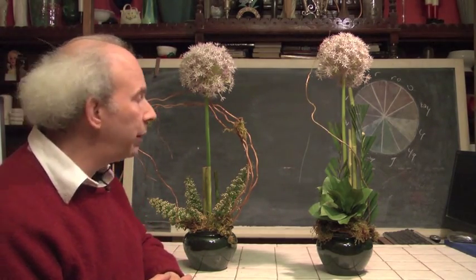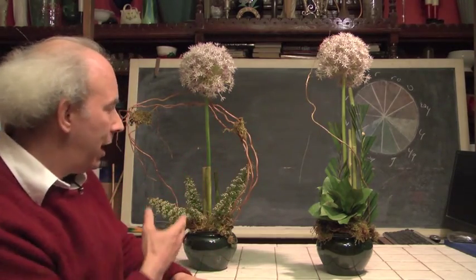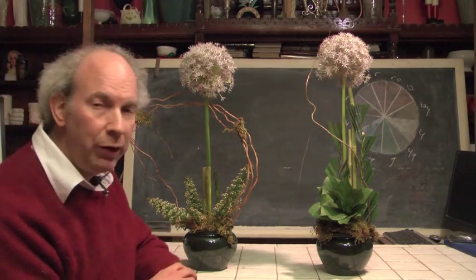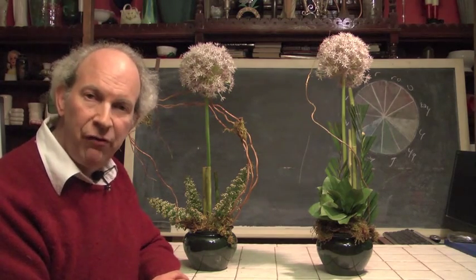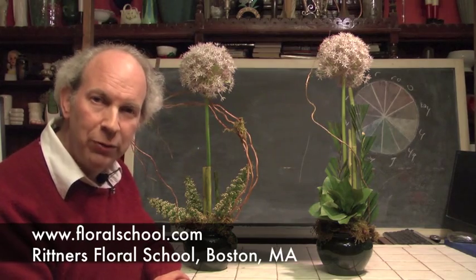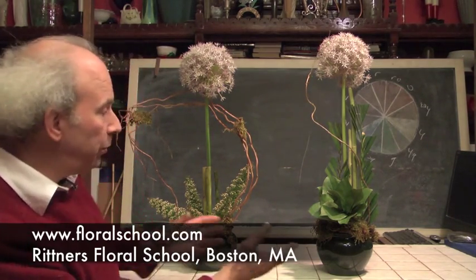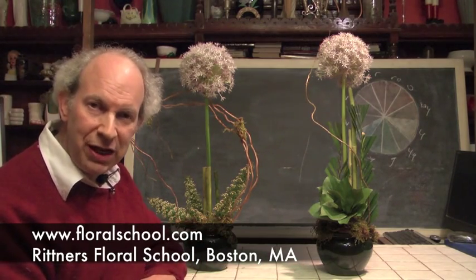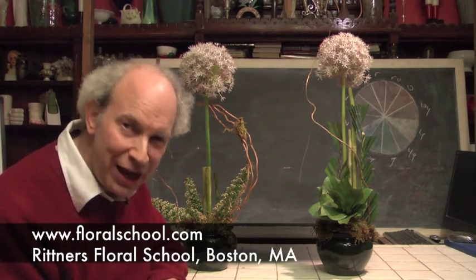And we appreciate the folks of Blooming and Belloit in Belloit, Wisconsin, for making the allium available to us and the Spirea available to us. We think these things are wonderful products, and we hope you guys go out and get these things and play with them. On behalf of the Rittner Floral School in Boston, Mass., I'm Dr. Steve Rittner. It was a pleasure welcoming you into one of our classrooms today. We hope you enjoyed this brief demonstration, and we hope to see you soon taking a class here at Rittner Floral School in Boston. Thank you.